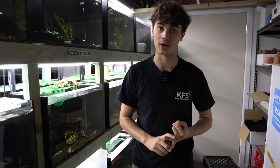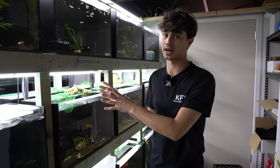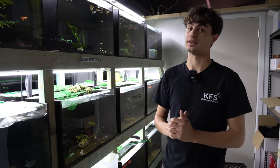Guppies are one of the easiest fish to breed. They're the first fish I ever bred and the reason I'm in the hobby. They're a great beginner fish. I really like line breeding guppies. I do have mutt tanks with all different colours, and that's kind of what I'd recommend as a beginner. But we have some really cool lines of guppies here today.